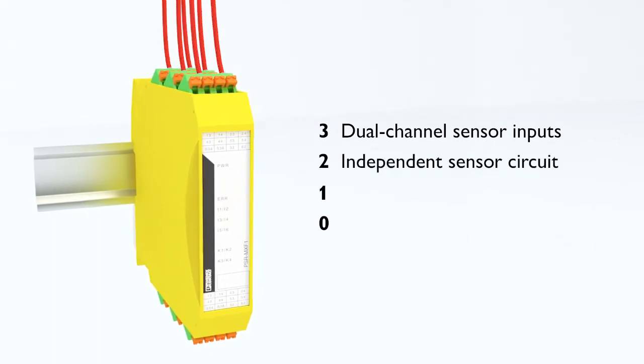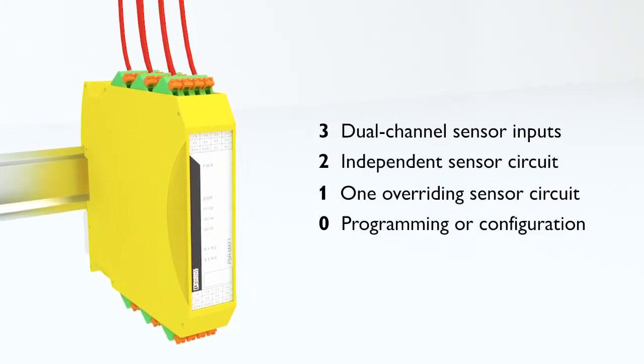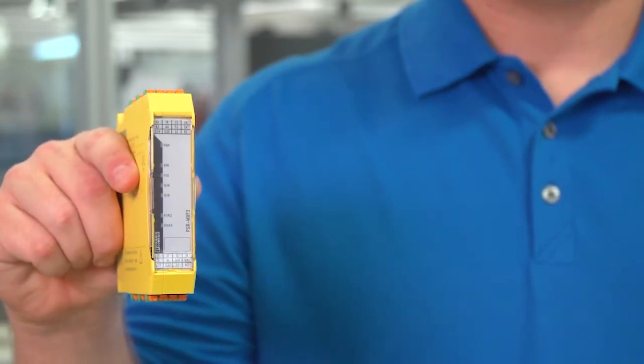Three redundant inputs, two of which are independent, one overriding shutdown with zero programming or configuration. Avoid costly downtime and fault masking with a 3-in-1 PSR Multifunction safety relay from Phoenix Contact.